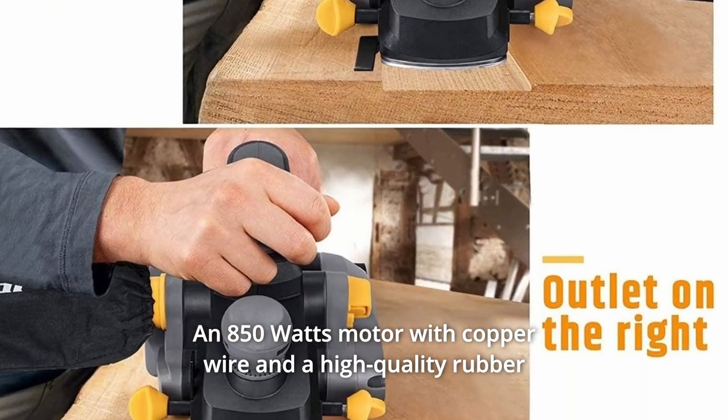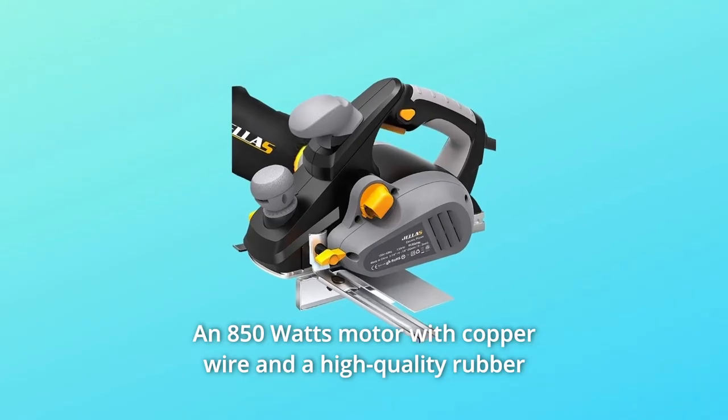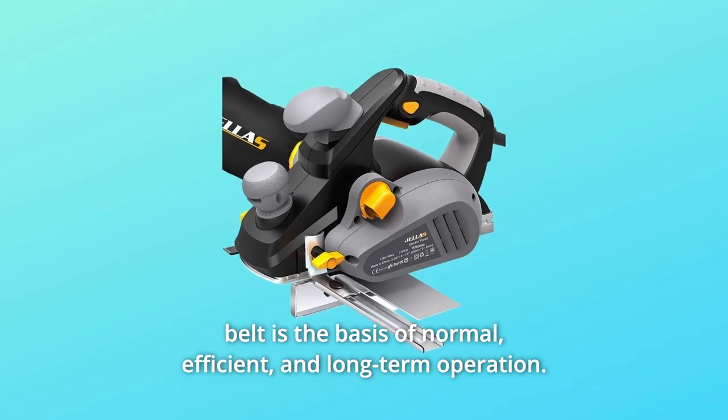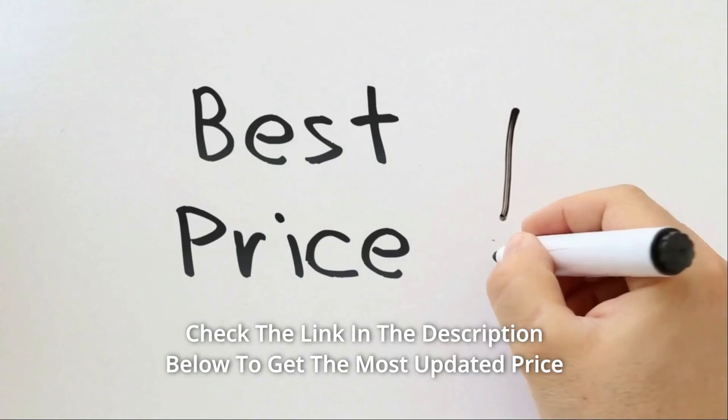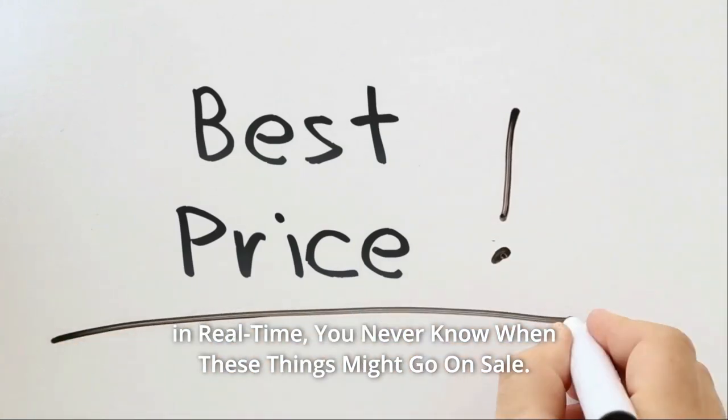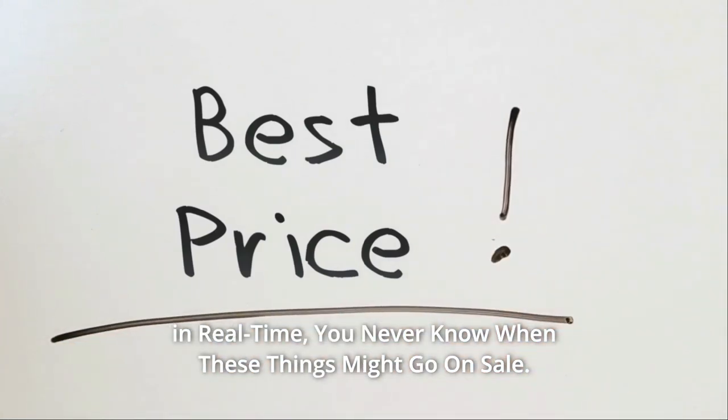An 850-watt motor with copper wire and a high-quality rubber belt is the basis of normal, efficient, and long-term operation. Check the link in the description below to get the most updated price in real time — you never know when these things might go on sale.